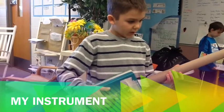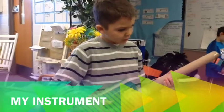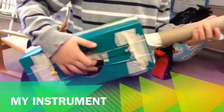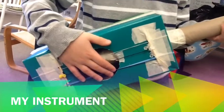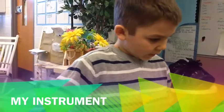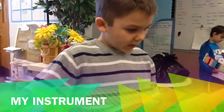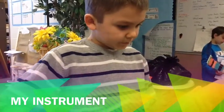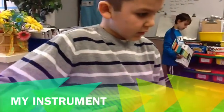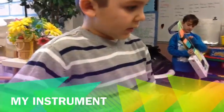First I get the paper towel, then I get a shoebox and I clamp a hole in the shoebox. Then I tie the strings together and put the rubber bands on last. I put it in. It is simple.